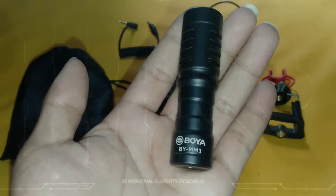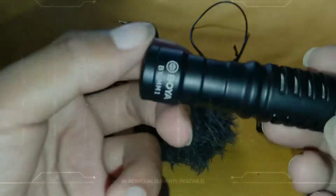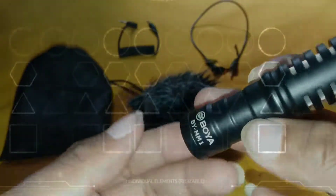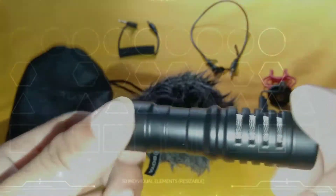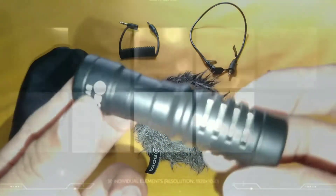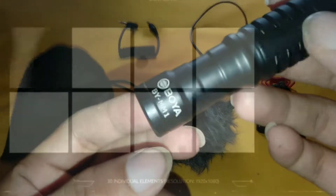And last but not the least, this is the microphone itself. Despite being small, it has a good weight to it. It's great for beginners just starting out as vloggers like me — very worth the price, very useful, and it gives a professional look.